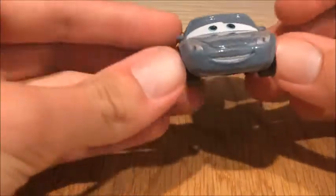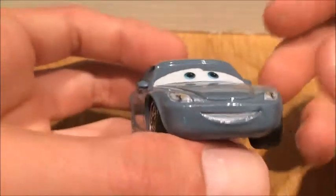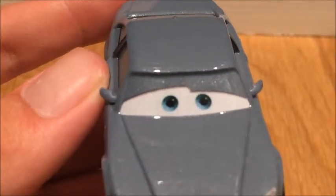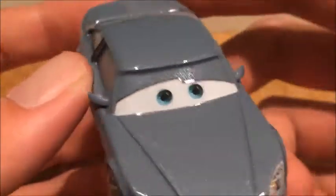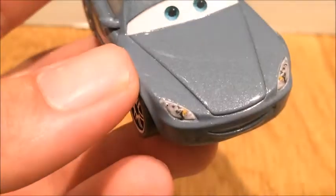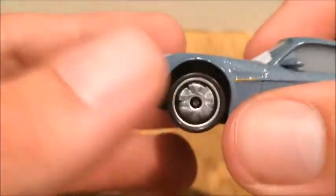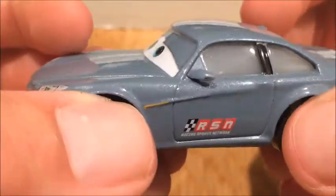He has a pretty interesting expression, completely different from the Cars 1 model. He has a smile — in my opinion it kind of looks like a fake smile, but he's smiling. The eyelids are okay, not bad, though they could be a little better; they're a little grainy but not as grainy as some others. The headlight design could have been done better — it does not look the best. Nice rims though.